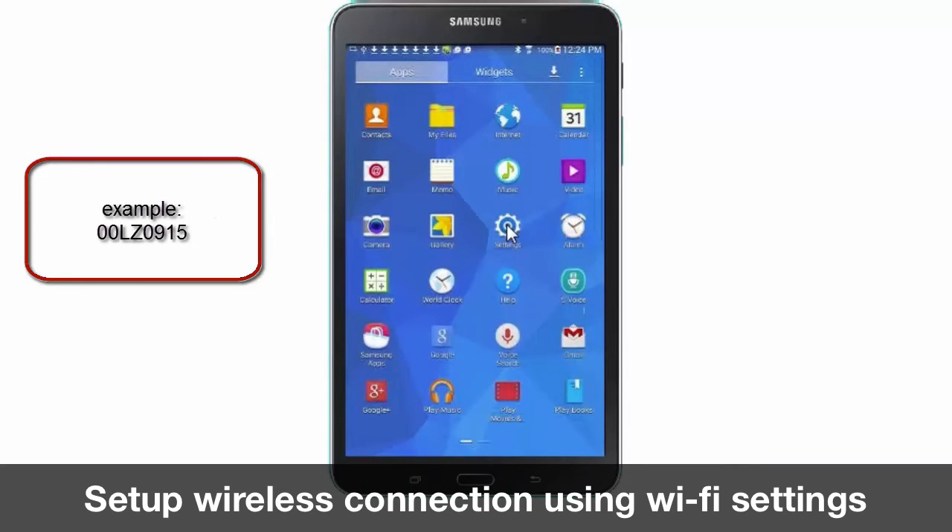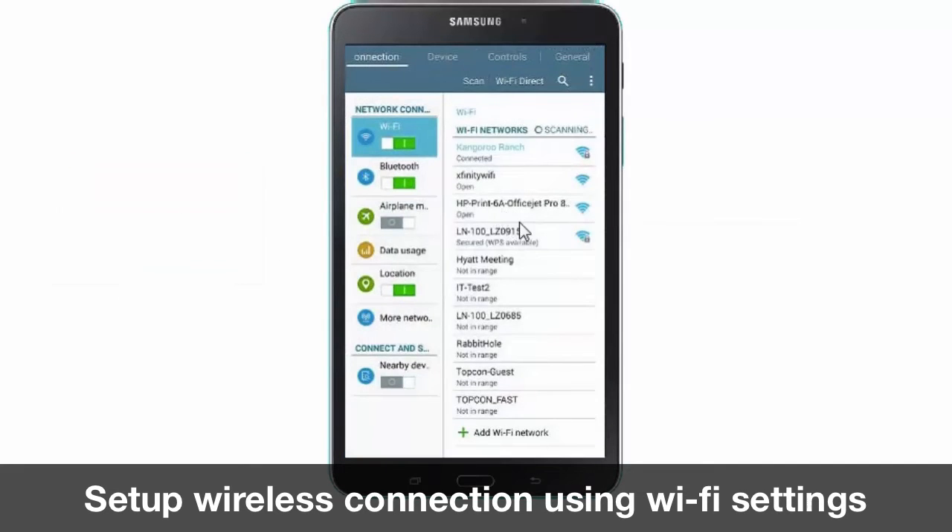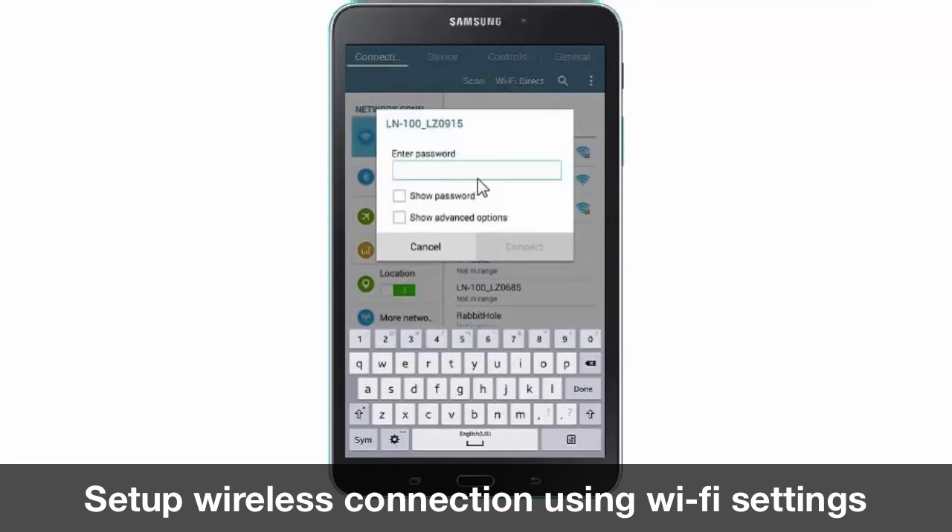To access the wireless manager we will choose the settings app. Once in the wireless manager we will select the LN100. Now we are prompted to enter in the network key, which is 00 followed by the serial number for the LN100.